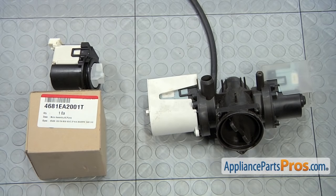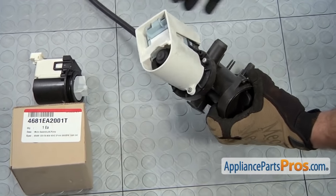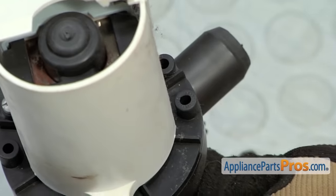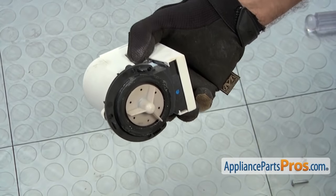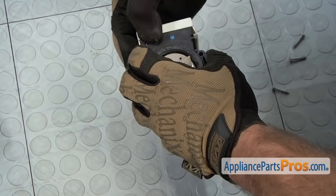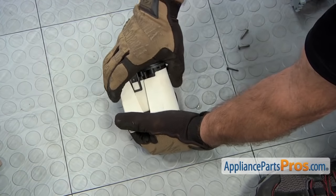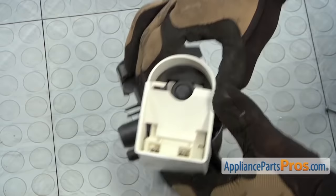Here's the old drain pump motor next to the new one. If you already have one of these, great; if not, you can get it at AppliancePartsPros.com. We do have to use our Phillips screwdriver and take the motor off the old assembly — there are a few Phillips screws that hold it on. Once you have those screws out, you can lift it off and set the assembly aside. To get the old cover off, we're just going to flex it and get it off the old motor. Once you have it off, we can slide the new drain pump motor into it. Once you have the cover on, you can set it back into the assembly housing and put the screws back in.